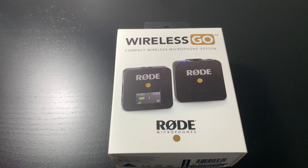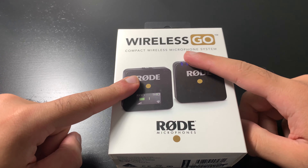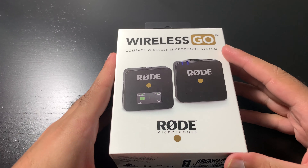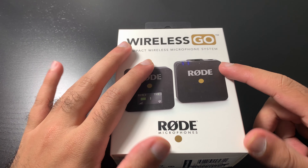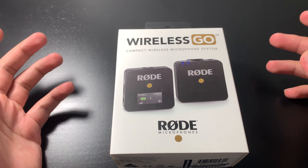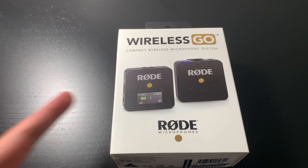What is up YouTube? This is FNH here with a brand new video to talk about the Rode Wireless Go. Today I'm going to be reviewing this product, letting you know its price point and also testing it out — a quick test on the iPhone showing you how the audio quality is with and without the headphones. So let's get right into it.